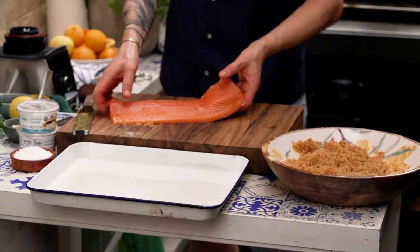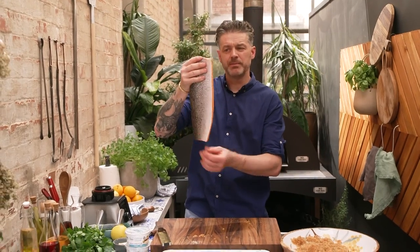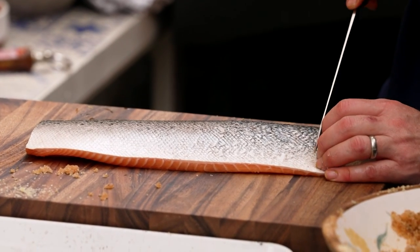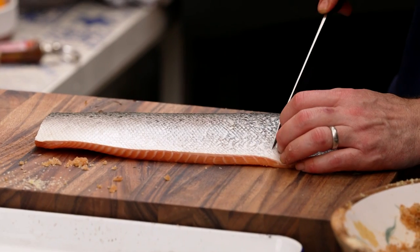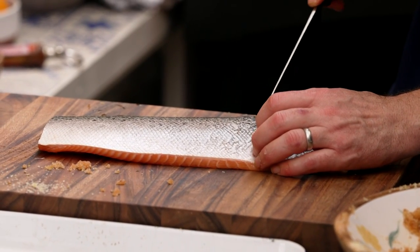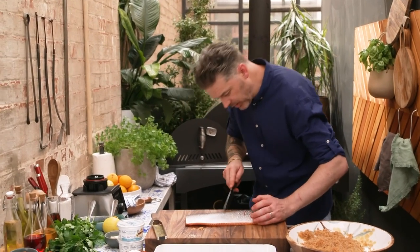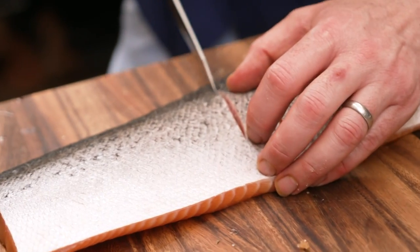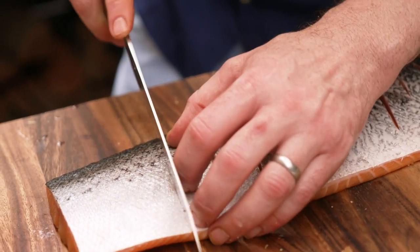With our fish, I went to the fishmonger and just asked for a fillet of salmon. What I want to do is just add some scores across the skin, a couple of centimetres apart. I'm not going too deeply — I've only gone down maybe three or four millimetres deep. What that does is allow the Gravlax — the salt and the sugar mix — to go inside this side of the fish.